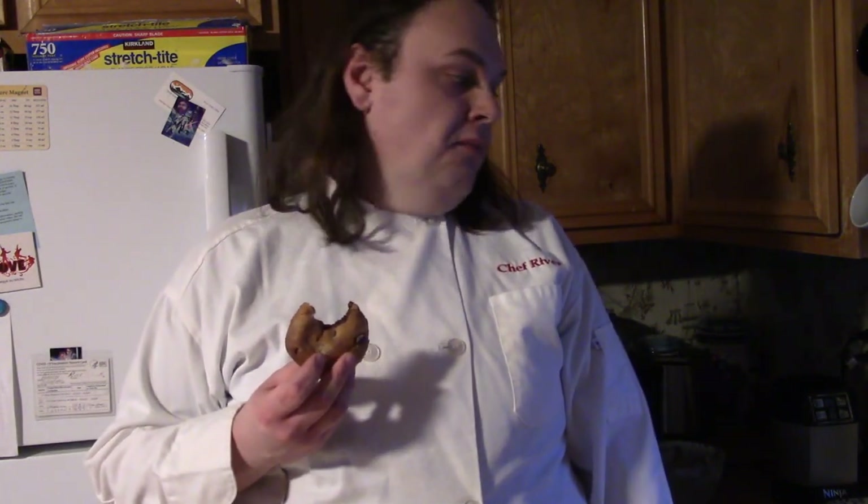Alright, here's the convection bake mode oven cookie that I made. I'm going to sample a bite. The texture is really spot on — I like it. So anyway, that's the experimental method I'm showing you on how to make cookies in an air fryer oven. Thanks for tuning in, and I hope to see you next time.